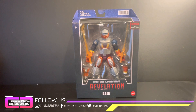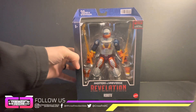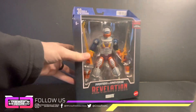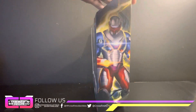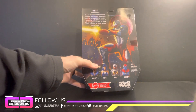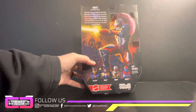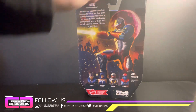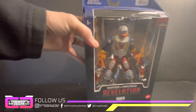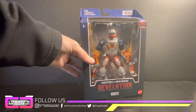Today's video we're going to be unboxing and reviewing the Masters of the Universe Masterverse Revelation Roboto. I mentioned yesterday when I got Bazooka that I had picked up Roboto, and here he is. I saw him, Frosta, Evil-Lyn, and Stratos — I kind of want all of them, but I went back for Evil-Lyn and saw Bazooka, so I got him.